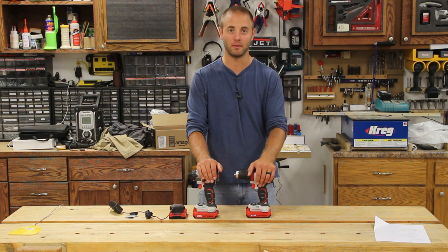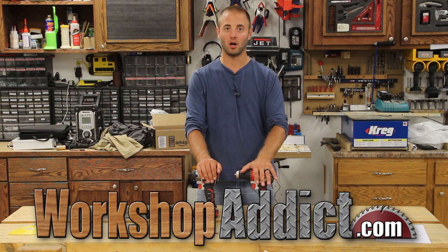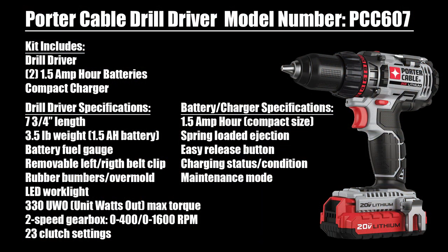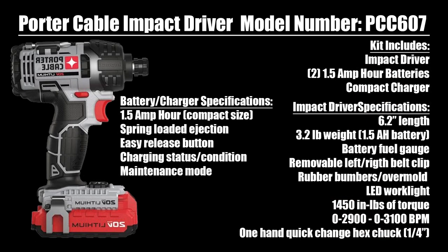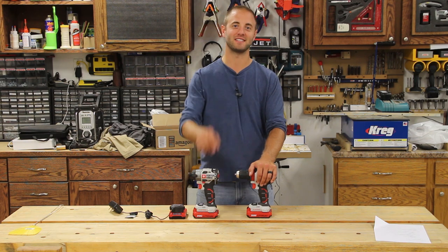Check out WorkshopAddict.com — we'll have a blog on these. Also check out our forum for further discussions on tool reviews, projects, and things going on over there. Follow us on social media for tool review updates as well as project updates. I'm Andy Glass with Workshop Addict. If you enjoyed this video, please smash that like button, share, and if you haven't already, please subscribe. Thanks for watching and I'll see you next time.